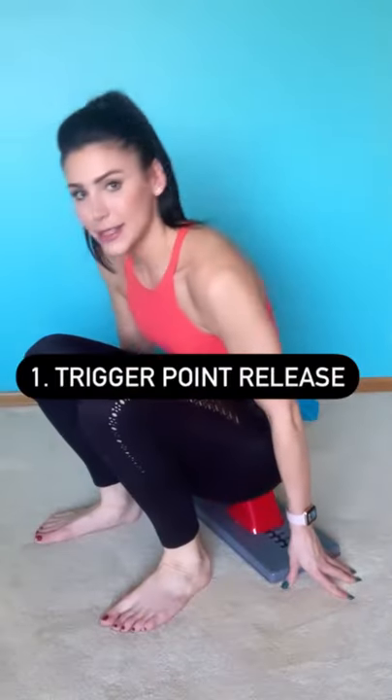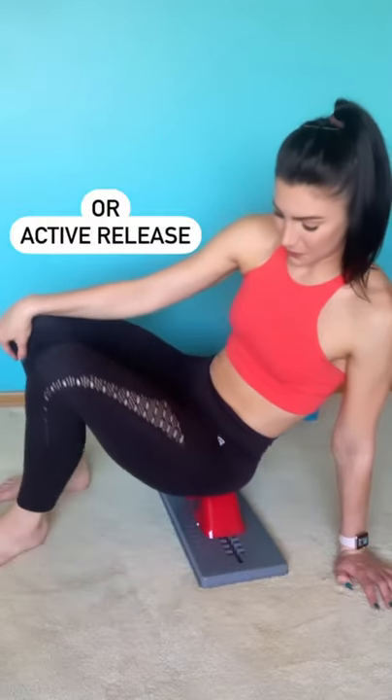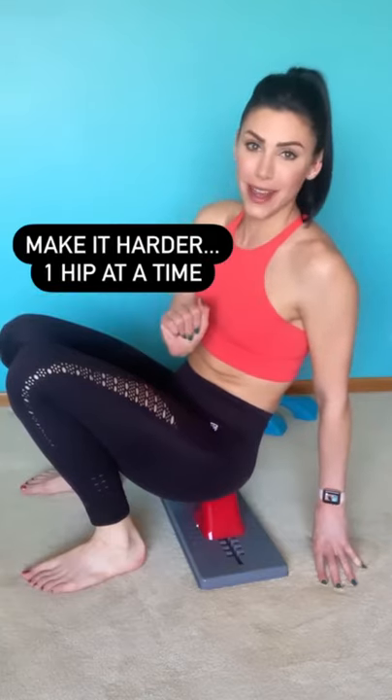Lower and sit on top of the attachments. Now externally rotate. Or my favorite, which is doing one glute at a time.